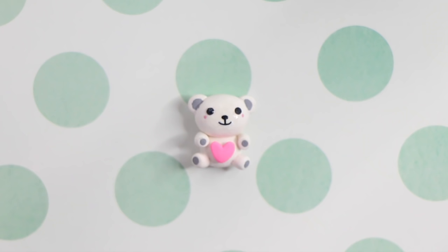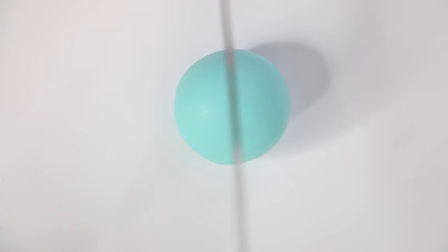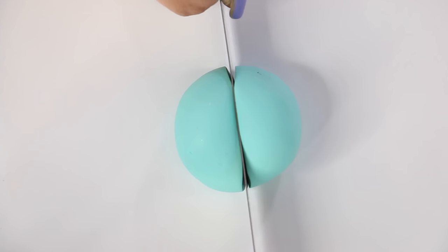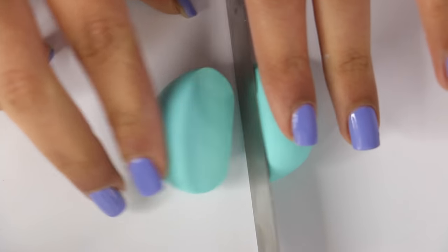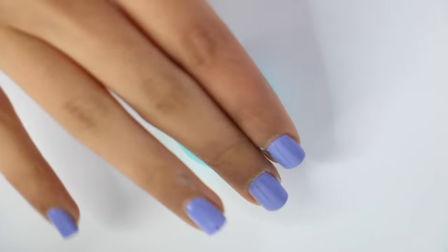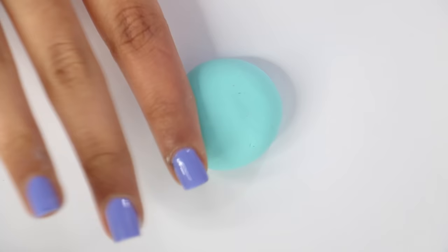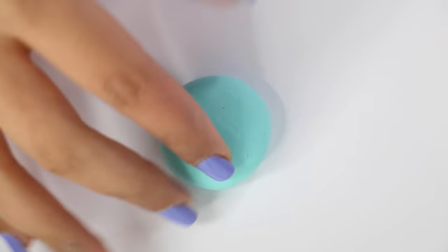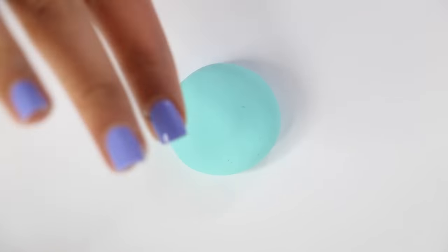Now that we've made the teddy bear it's time to make the macaron. I made a huge ball of clay and I'm cutting it in two with my blade. You want to try to cut it the same size, but I made one a bit bigger than the other — it doesn't really matter. Then I'm pressing it down and making a dome-like shape, just like a normal macaron would have, making it bigger and flattening it into that dome shape.